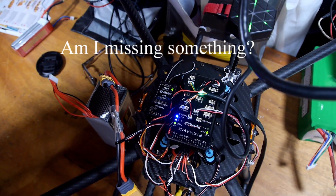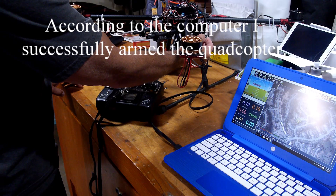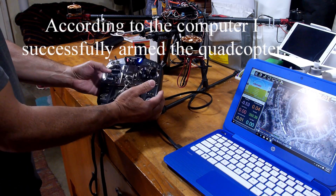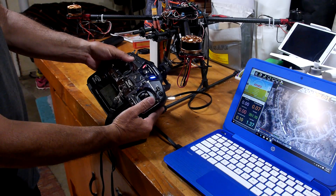Everything's ready to go, got the green light, push the little button, hold it for a couple of seconds. Remote says armed, and nothing happens.